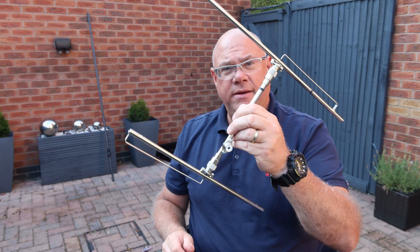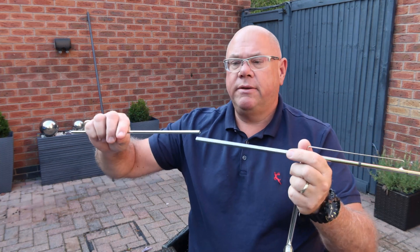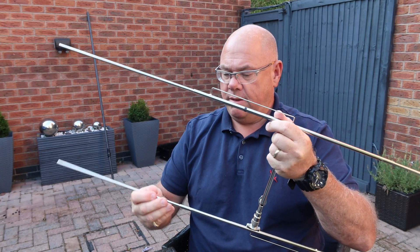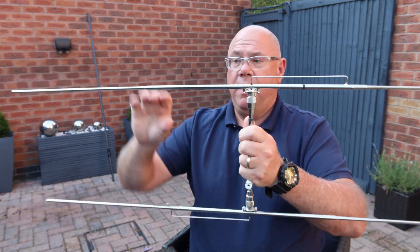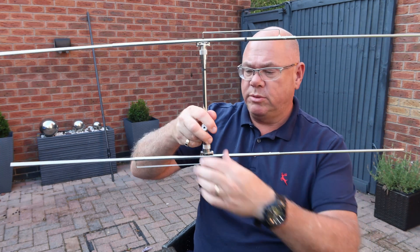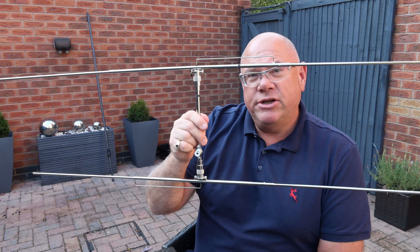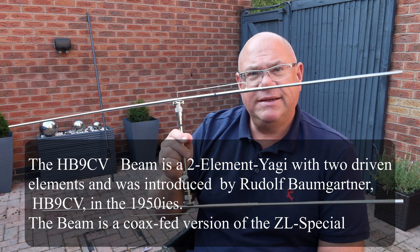So now you've got an antenna that looks a bit like that, and some of you may instantly recognise what it's going to be. These go into there, like that. And there you go — you've now got a very, very lightweight, portable, two metre beam. You may recognise it if you've been around the hobby for a while. This is the legendary best-seller, world's best-selling two metre beam. This is the HB9CV design.